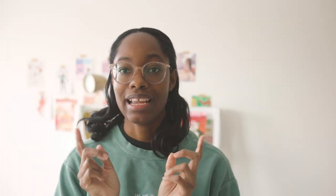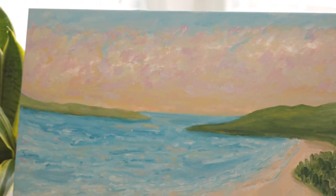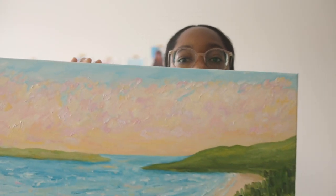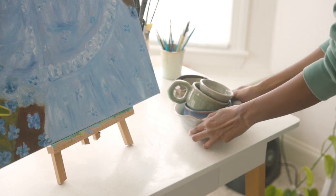I'll show you guys one more beach painting that I actually did for my oil painting class. This one is in oil — I really like this one, again with the very expressive brushstroke clouds and sky, which I really enjoy painting. And I'm not even showing you guys my ceramics yet — should I? I'll pick out a couple of my favorite ceramic pieces and show you.